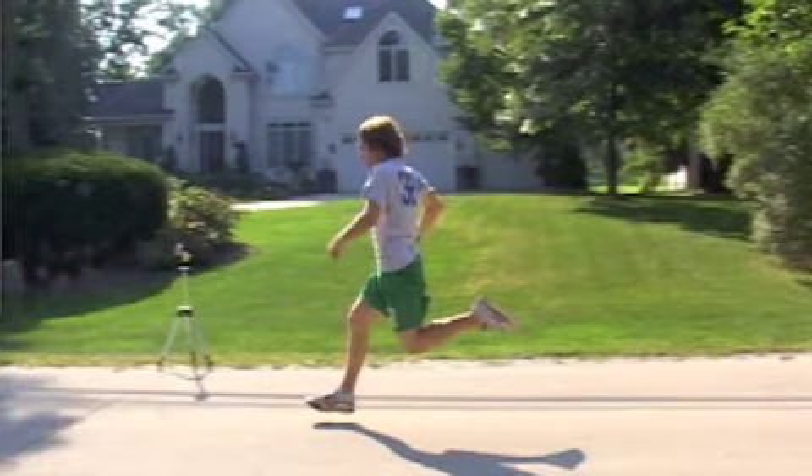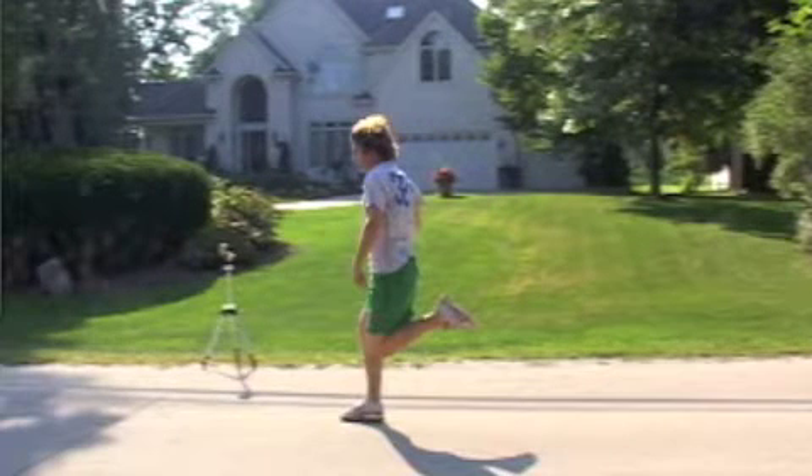Look at the position of the foot right here — you can see how the foot is inverted and we can see the bottom of the sole of the shoe. You'll also notice that he is striding out in front; in other words, his contact is not directly beneath the body but actually in front of the body.